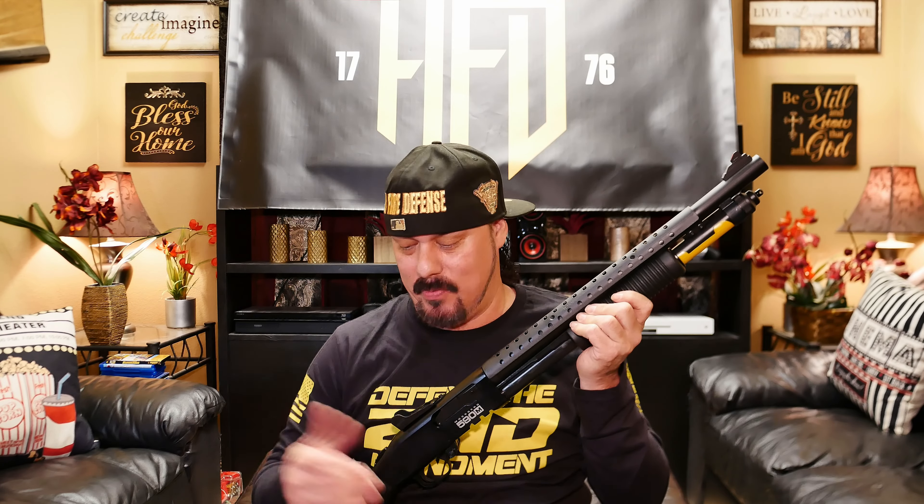I wanted to let you guys know. This is the 590 and this one is not mag fed. You put the shells in the tube — holds nine shots. The 590M can't put shells in a tube. It looks like there is one but there isn't. Only the mag goes on here.